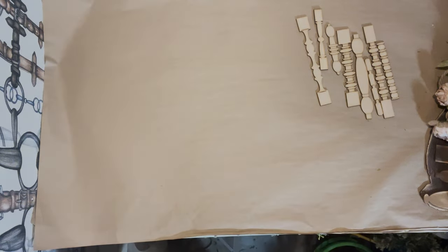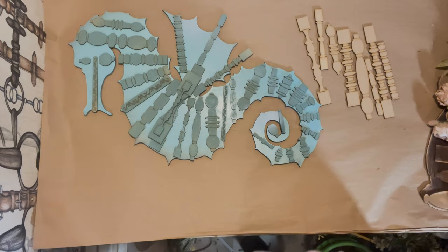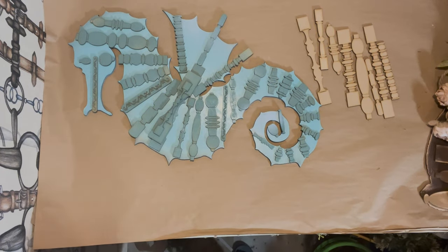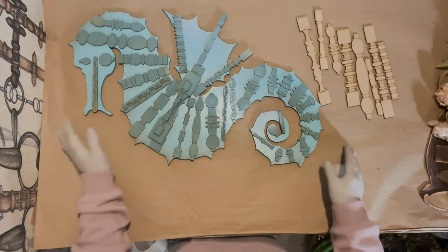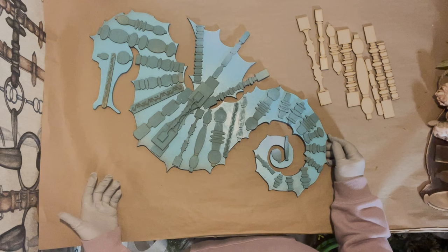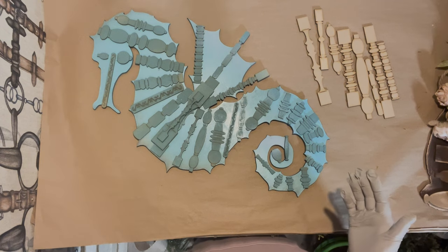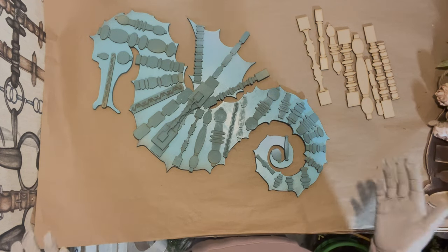Now we're going to move on to a different kind of wreath. It's a horse wreath, but not the horse wreath you were probably expecting — we're going to be doing a seahorse wreath. I do lots of different kinds of special wreaths. I don't just do horses; I have my own laser and I can draw any shape and then cut it.